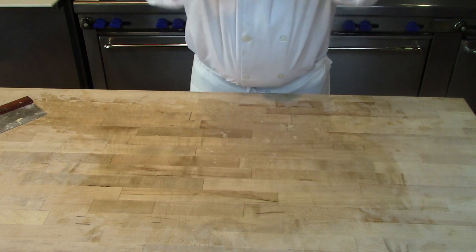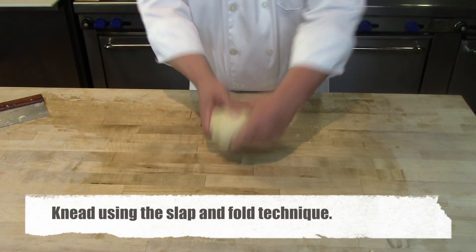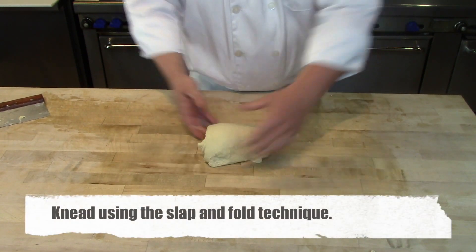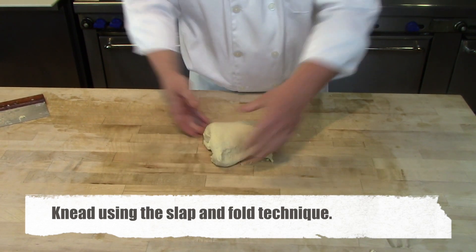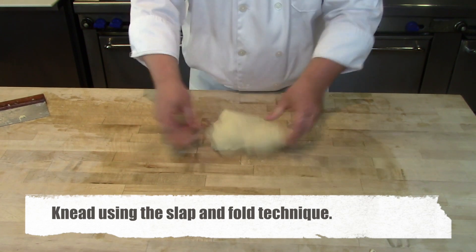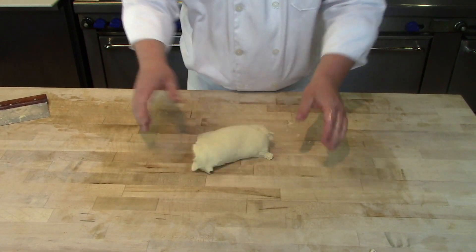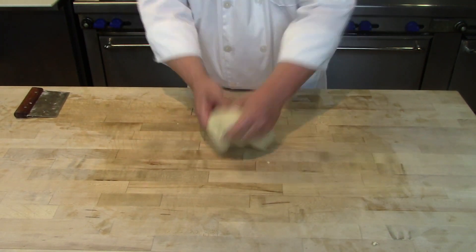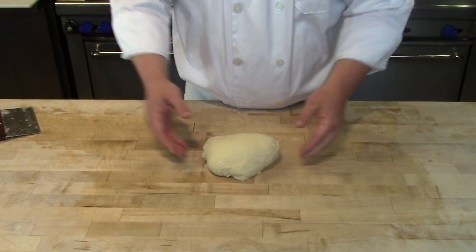The slap and fold movement is: pick up the dough, slap it down, fold it over, do a quarter turn, and repeat. Slap, fold, quarter turn — repeat. This allows you to knead a somewhat loose, rich dough and develop its gluten structure. Continue for about eight minutes, but time isn't the key indicator — keep going until you have proper gluten development, which you confirm with the windowpane test.